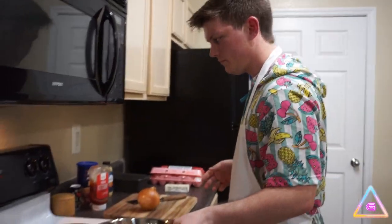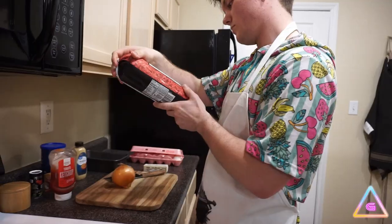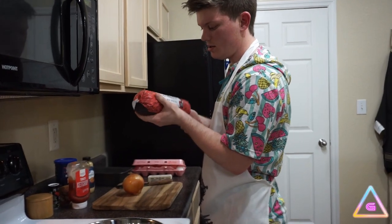We've got a bowl. Let's mix everything in. Let's start with the beef. 160 degree internal temperature — I know we're doing no recipe here, but I'm not gonna eat anything that's dangerous. So we'll go by that. It's a good way to open meat.